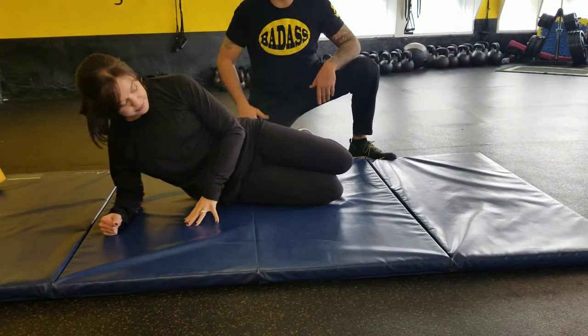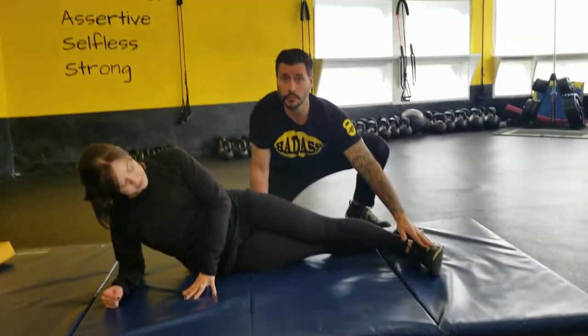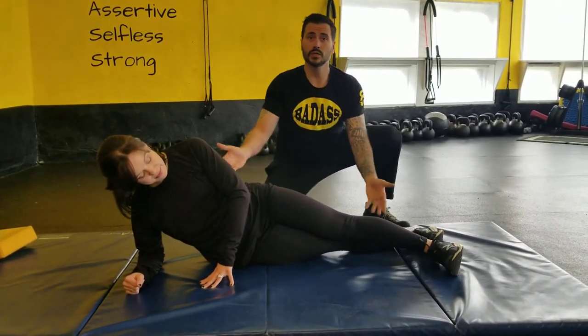If that's feeling pretty good for you, you can extend your legs, and make sure that the top foot is on the floor, not stacked on top. That protects your low back, so we'll have Sarah lift up.